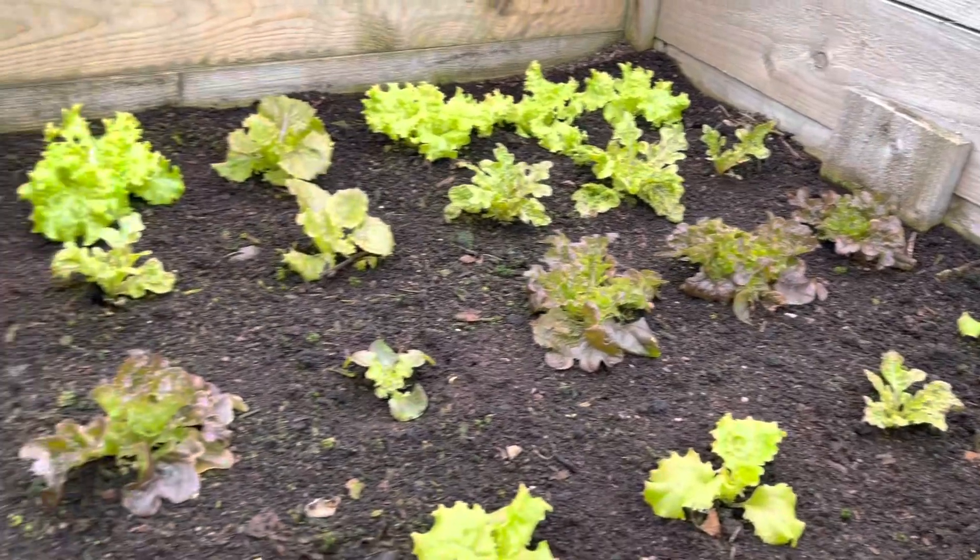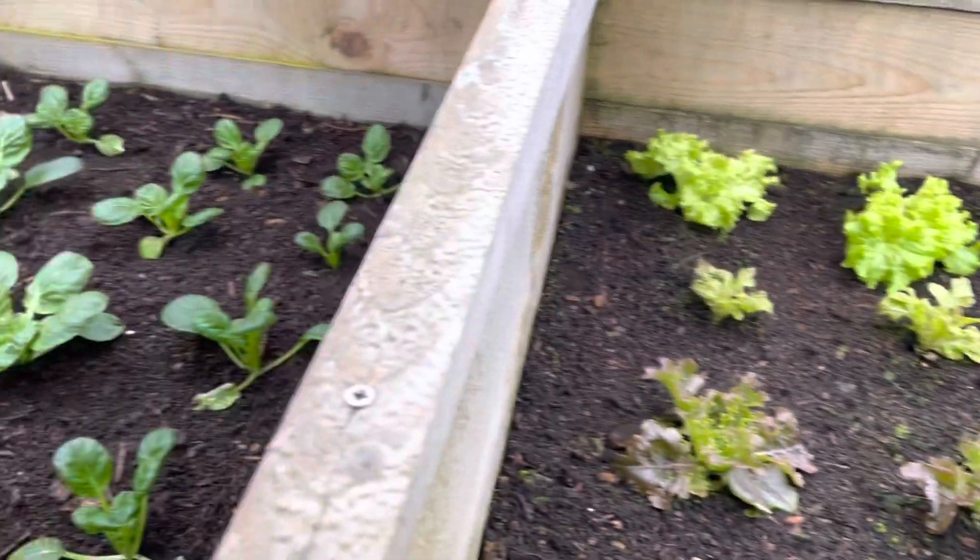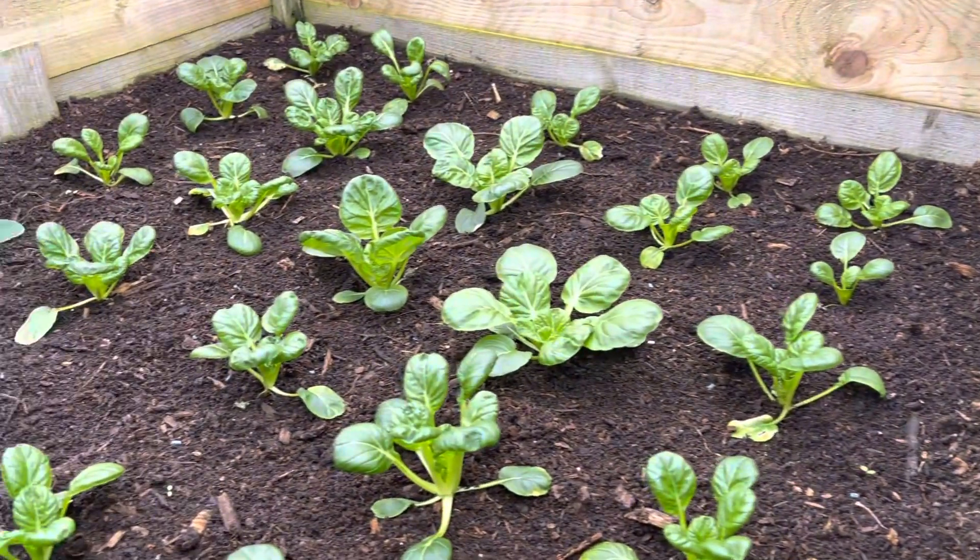The early lettuces — the ones we planted out in December — are looking really nice as well. They've grown quite noticeably in the last couple of weeks and I should think we'll be eating those by the time we get to March.